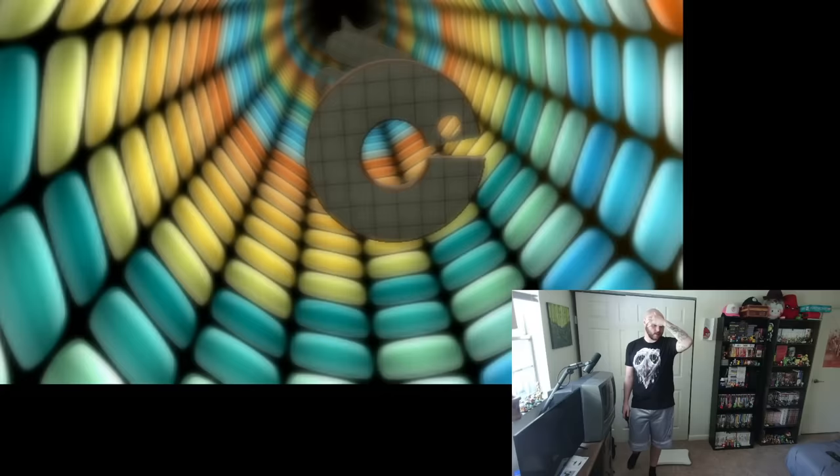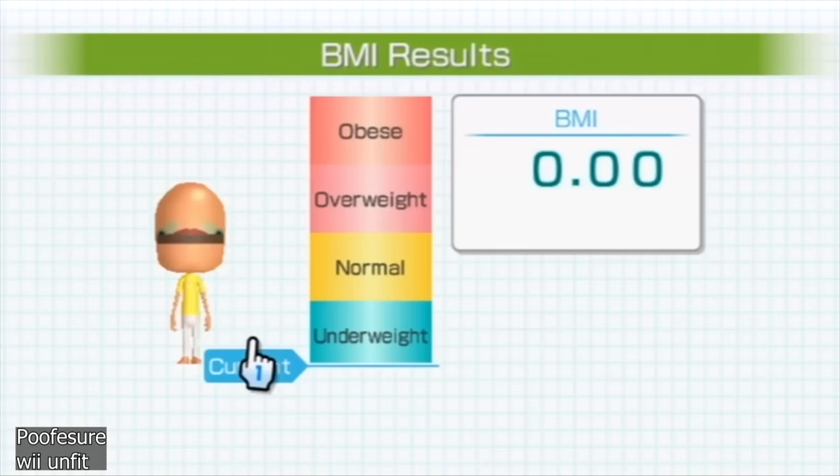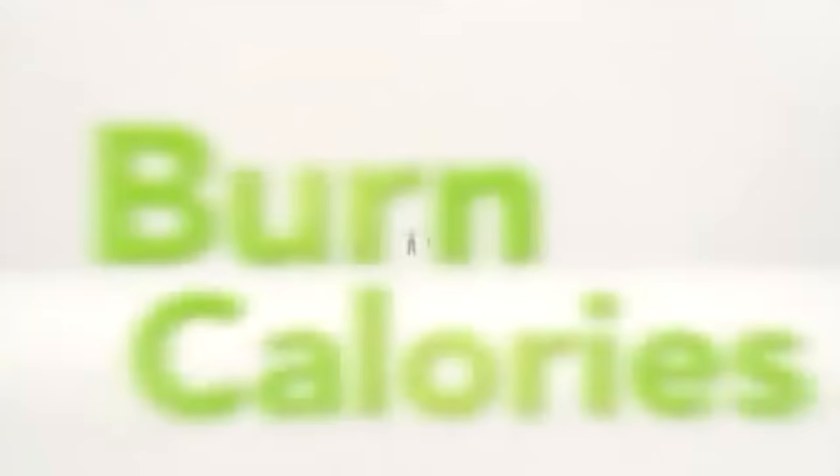Your activity time is tracked after every minigame and exercise you complete, and the game encourages you to check in once every day to get your daily body test in — where the game basically tells you how fat you are. With over 22 million copies sold, it's become the sixth most sold Wii game of all time. It's a personal childhood classic for me, and for the next 30 days I am going to be playing this every single day to see if it helps improve my weight loss journey.